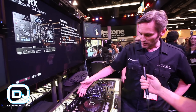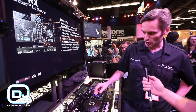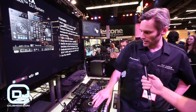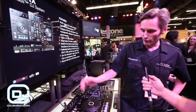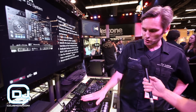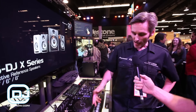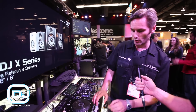Over here on the deck side, this looks very much like a CDJ. There's pitch control, you can set loops and adjust the length of your loop, there's a reverse function, and a slip mode which allows you to scratch or reverse without losing your groove. There are also pads that you can use for hot cueing.